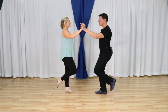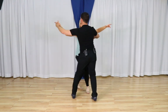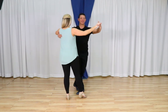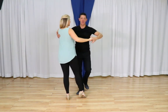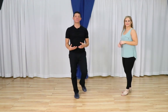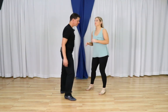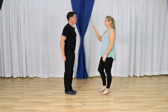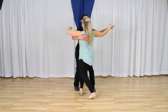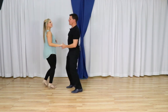To practice with closed grip: rock step, I'm not going to reach too early, go around the table, triple step, behind side forward. Now leaders, I have to be quick to change this hand underneath to a swing grip to lead my rock away into the inside turn. Rock step, triple step, triple step, a rock step, inside turn, triple, and rock.